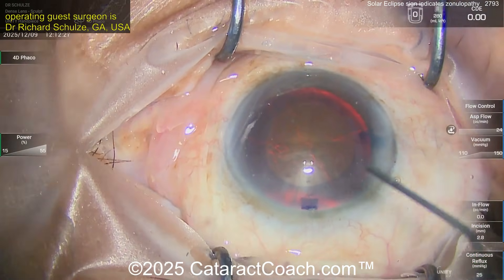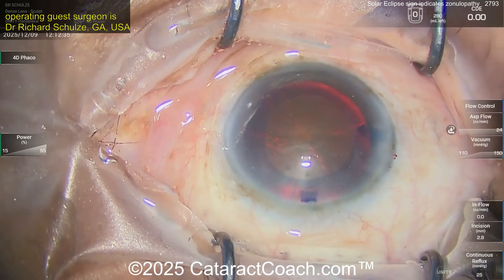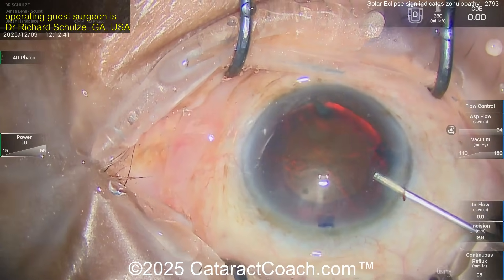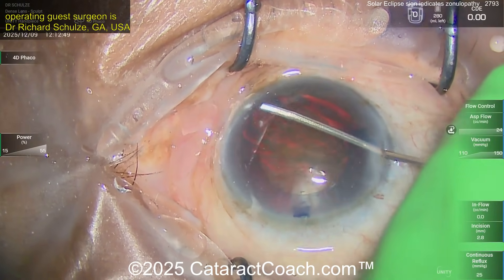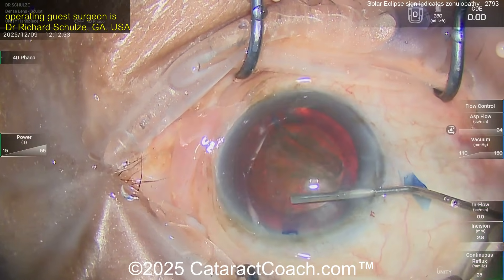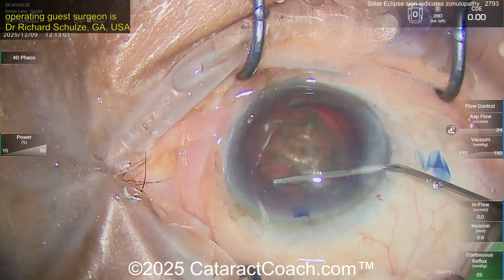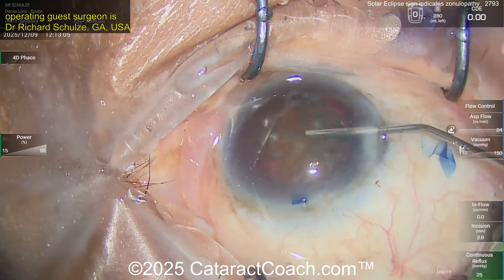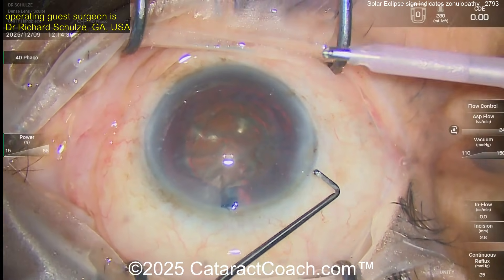Now let's see some hydrodissection. For a case like this you want to be very gentle when operating in the capsular bag because you don't want to put force on whatever zonulopathy is left. Here's some broad hydrodissection — good fluid wave coming across. Look at that: it rotates. My favorite saying is 'if it spins, you will win' — and this one is definitely spinning, so you're going to win this one. Coming in with the phaco probe in the right hand.